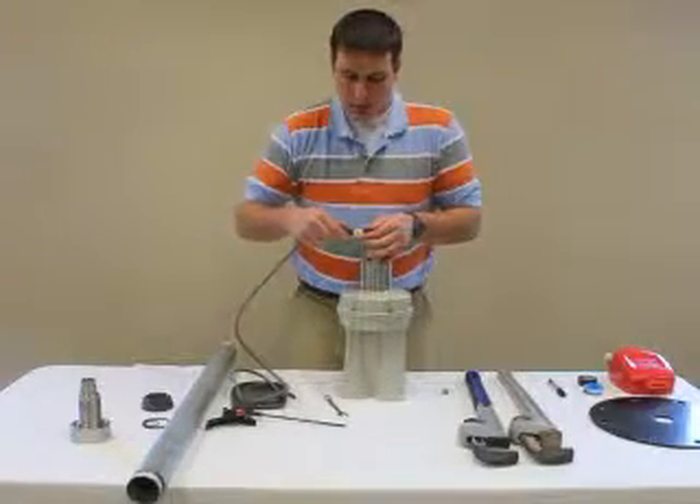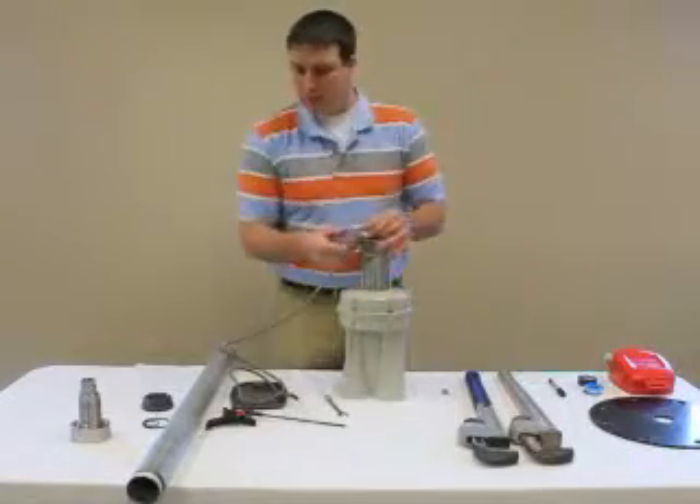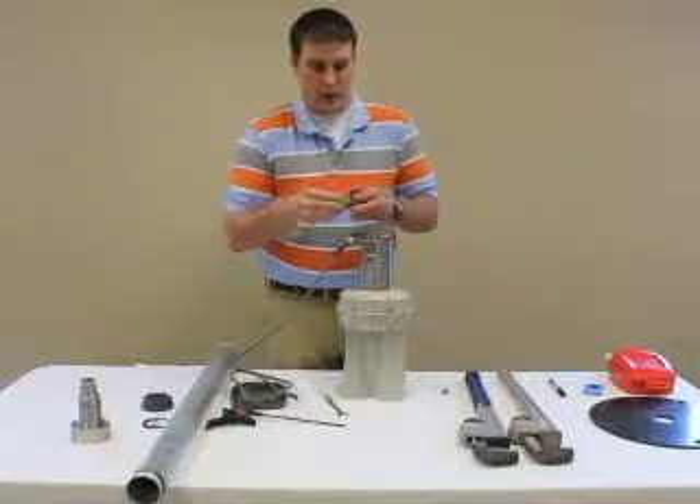We're now ready to attach the extension cable. Make sure the locking tab connects firmly, and to ensure proper connection, put a couple wraps of electrical tape around it.